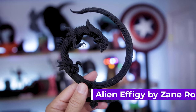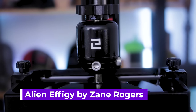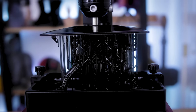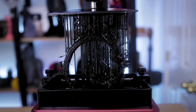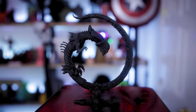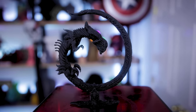The first print I want to show off is this alien effigy file from Zane Rogers, printed on the Elegoo Mars 2 Pro. I was able to run this directly off the settings that were provided to me by the Atlas team. What's really cool is that they're working on resin settings that will be directly available through Lychee Slicer, so when you work with Vulcan resin your settings will be there and ready to go.